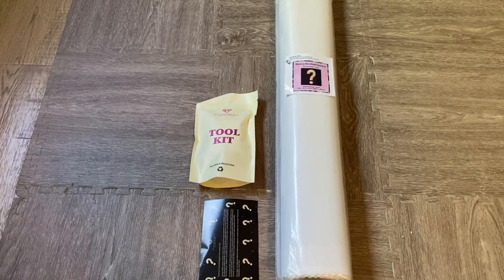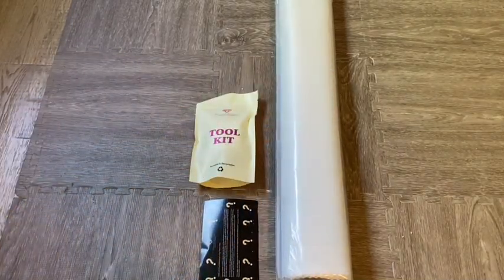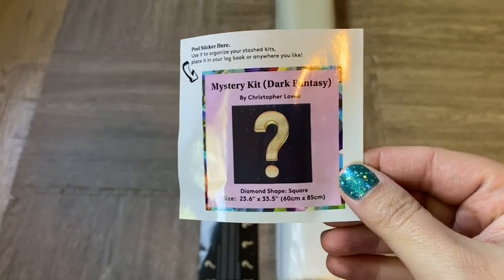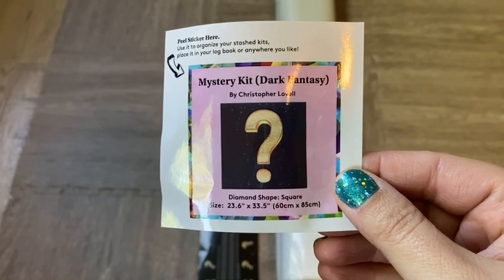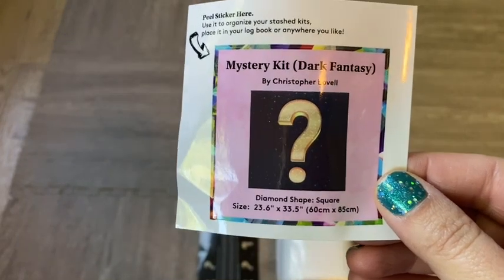This diamond painting is Dark Fantasy by Christopher Lavelle. It is a square diamond shape — or drill shape — and it is 23.6 by 33.5 inches, or 60 by 85 centimeters.